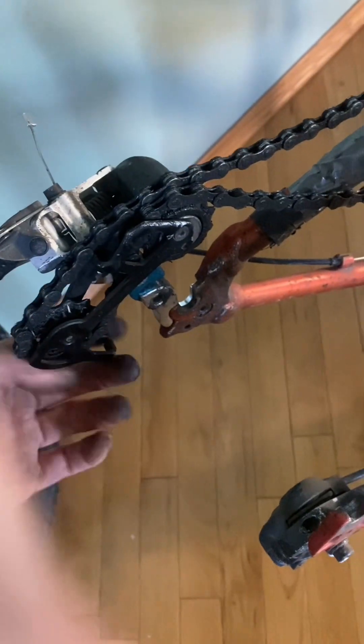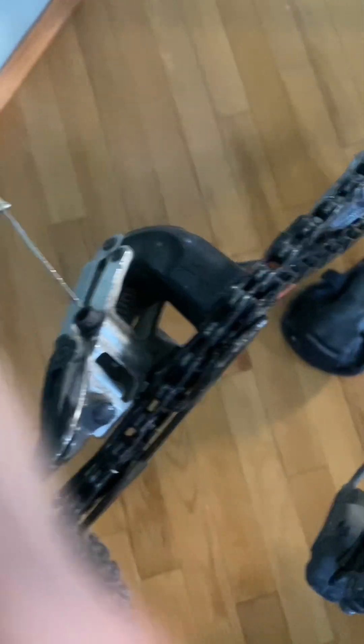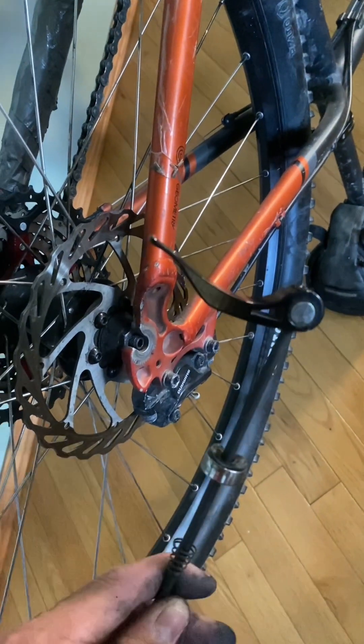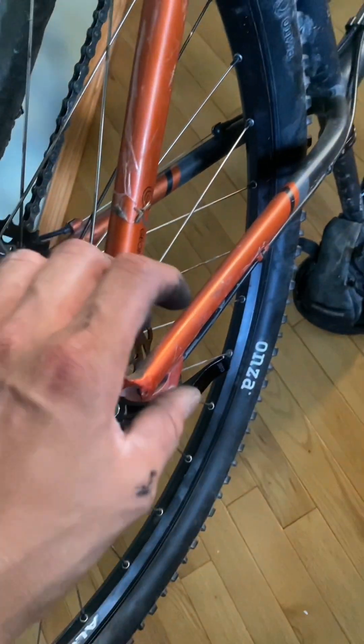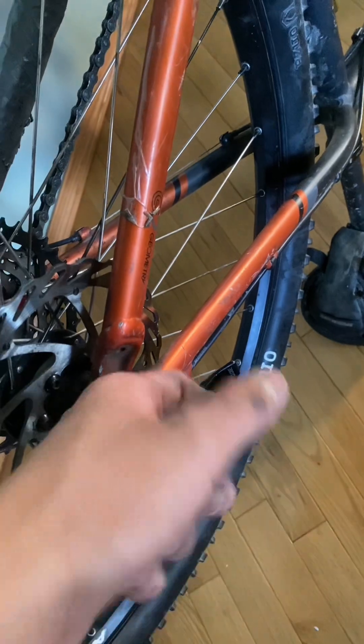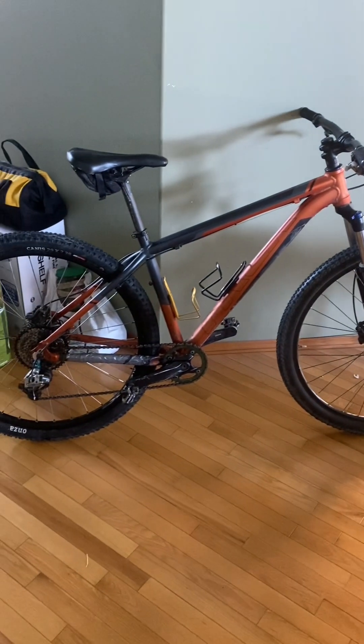Pull the derailleur cage back, insert the wheel so that the rotor goes inside the brake caliper and the smallest cog on the cassette — which was what we removed it with — lines up with the chain. Insert your quick release skewer, tighten it to an appropriate amount, then push the lever down. Congratulations — now your bike is fully functional.